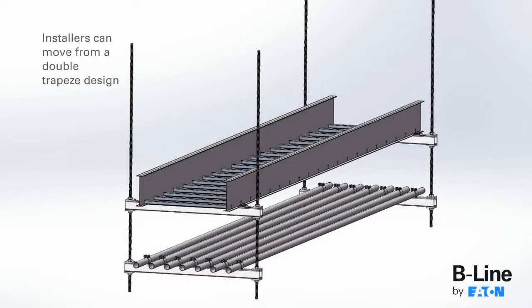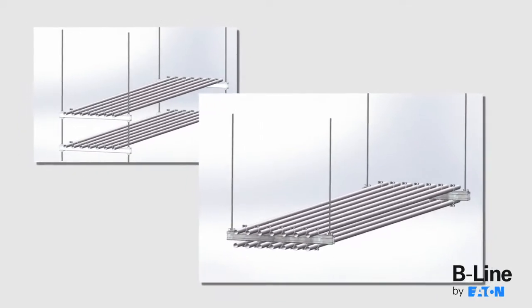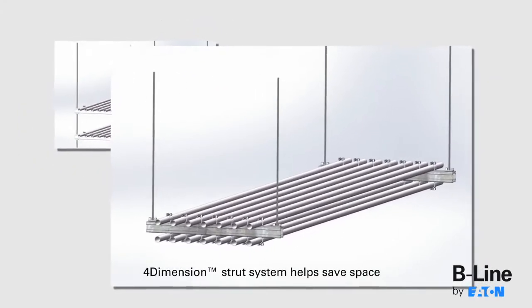With this new option, installers can move from a double trapeze design to a single layer design with cable tray, pipe, or conduit on the top of the channel and pipe or conduit on the bottom of the channel to help save overall space.